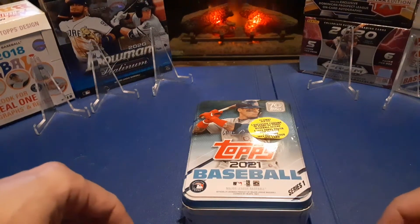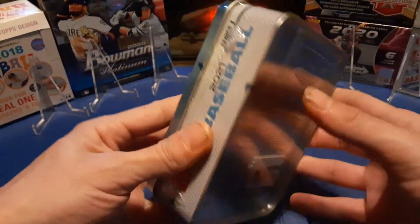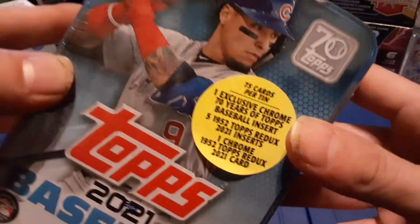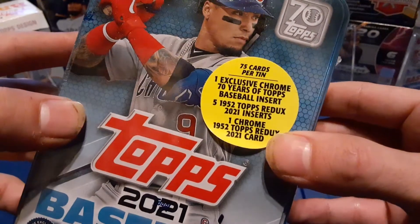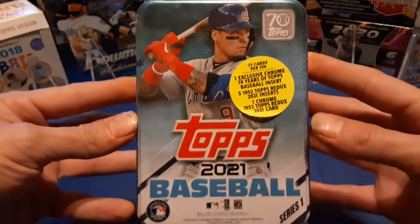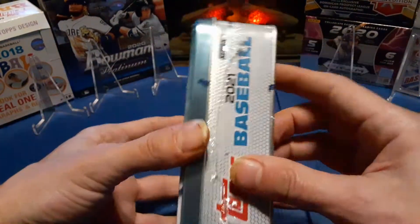What's up everybody, it's Guck with Grants Collectibles coming at you with another video. My brother was able to find me this nice little tin. Looks like a 2021 Series 1 Baseball Topps tin. Looks like we have 75 cards per tin, one exclusive chrome 70 Years of Topps Baseball insert, five 1952 Topps Redux 2021 inserts, and one chrome 1952 Topps Redux 2021 card. My brother got this for me — I do appreciate it. He was actually able to find some baseball cards.